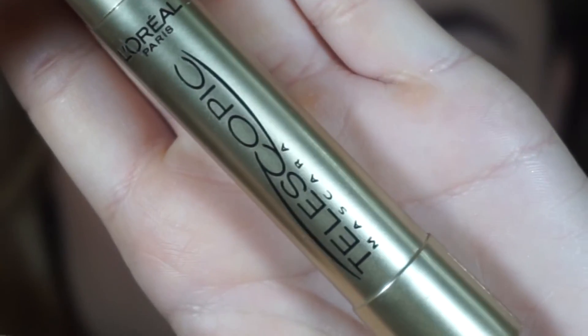For mascara, I am going to go in with the L'Oreal Telescopic on both top and bottom of my lashes.